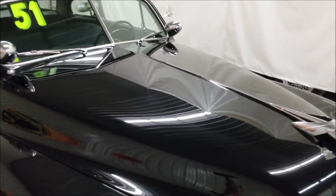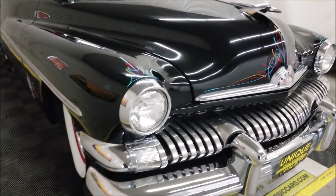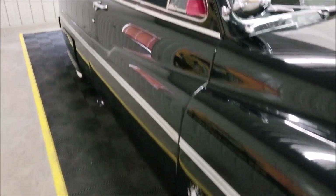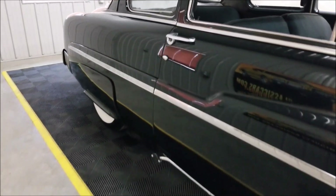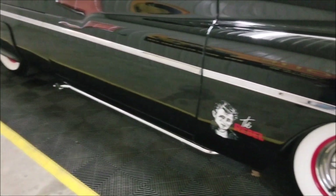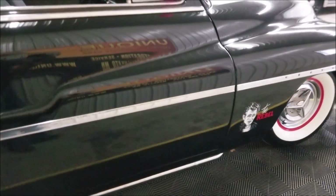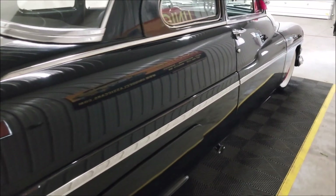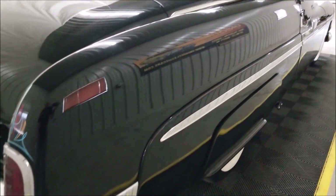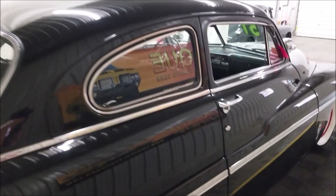Coming down the side of the car, see how nice and straight it is — you can see the reflection coming right off it. The lake pipes are plumbed into the exhaust, with a matching James Dean rebel mural over here. When you look up and down a black car and it's not straight it really shows — this car is nice and straight. The bright work is also in nice shape, not full of dings, nicks, or imperfections of any kind.